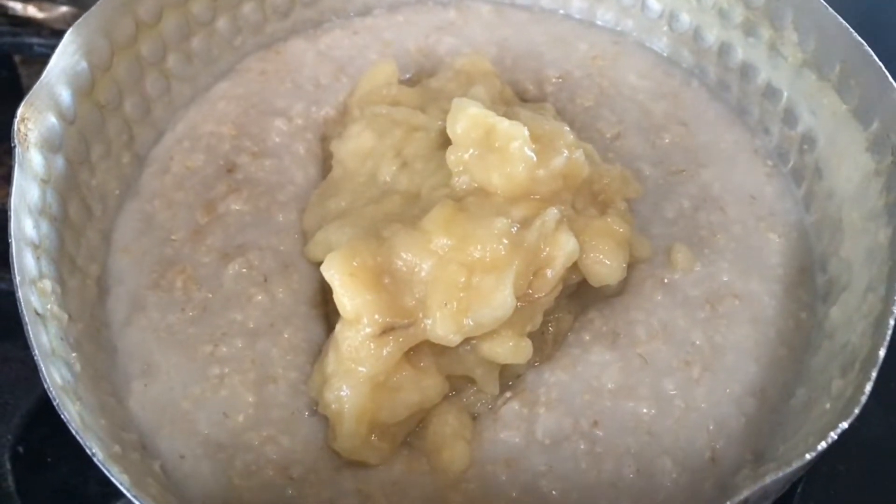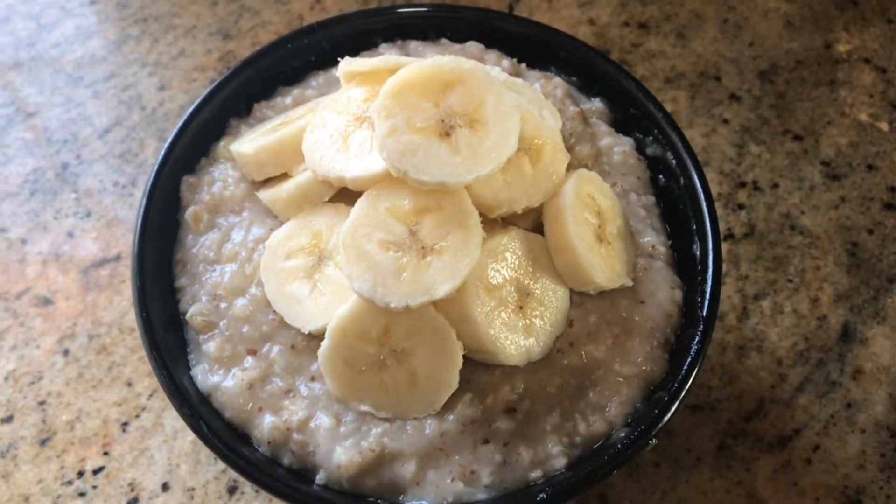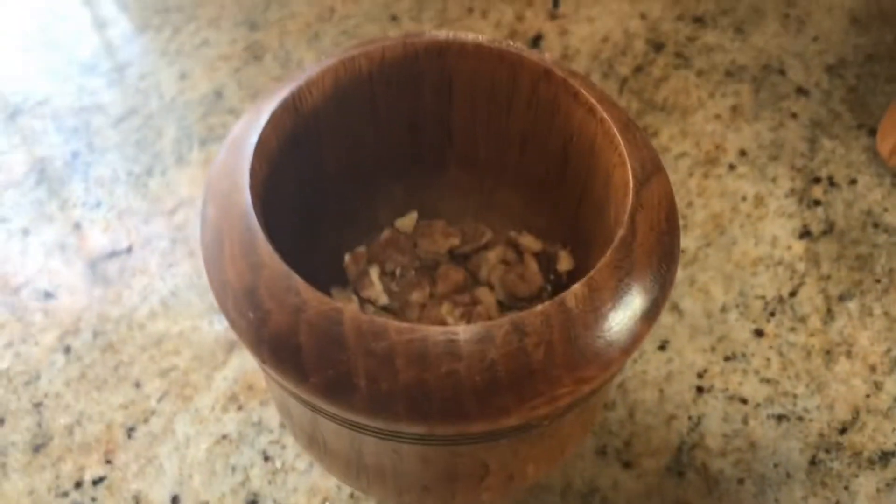Don't cook the bananas. Then add some flax meal, and that's it. Stir it up and top with bananas and walnuts.